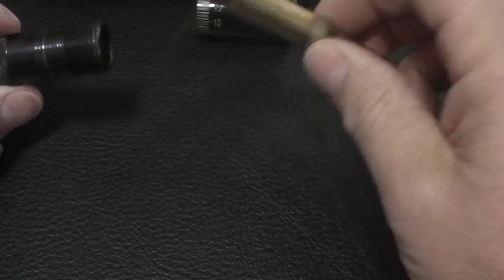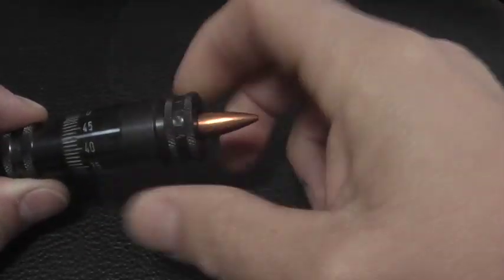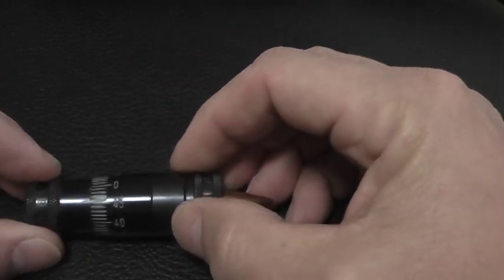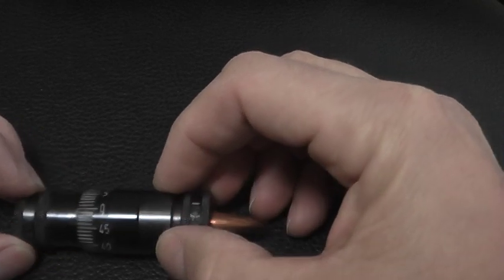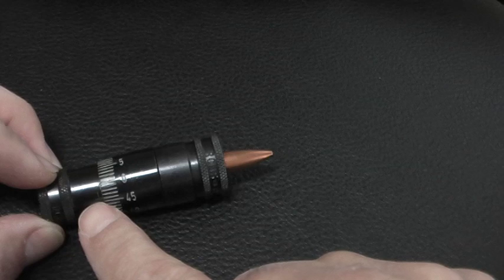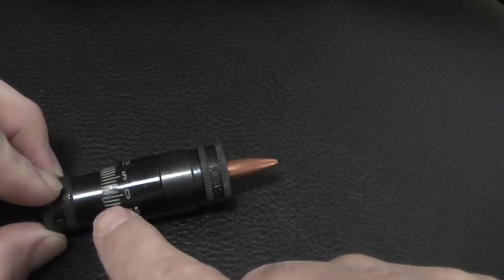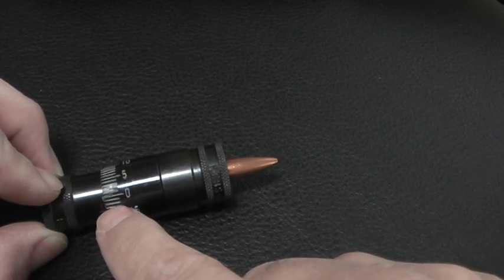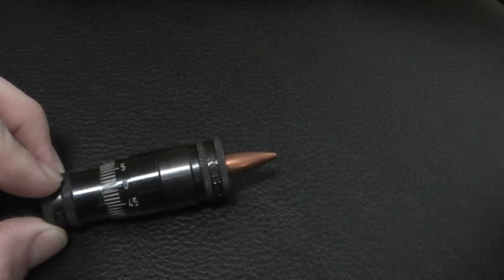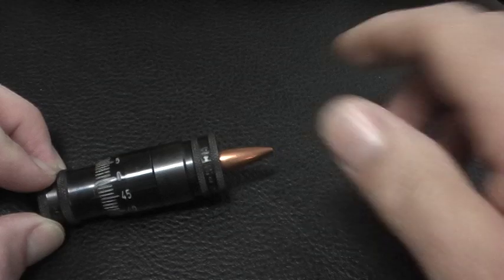If we take the cartridge and stick it in the gauge just like so, we can screw it down and we get a nominal reading. There's our little hash mark and there's the zero. We are about four thousandths below the zero mark — each of these increments are in thousandths. What does that mean? It doesn't tell us anything; it's just a nominal reading on the gauge.